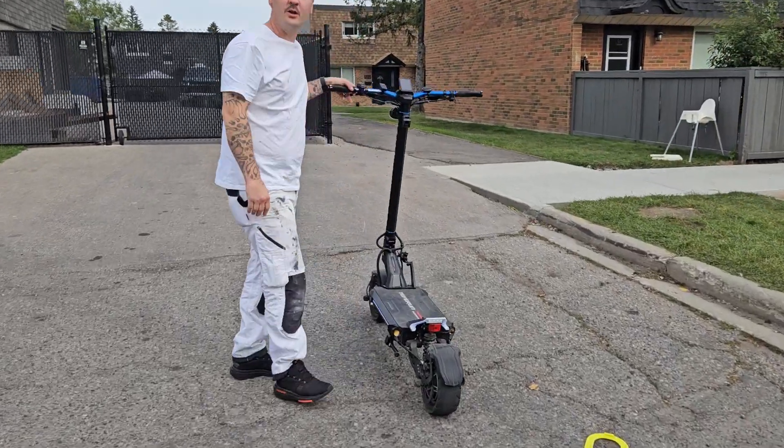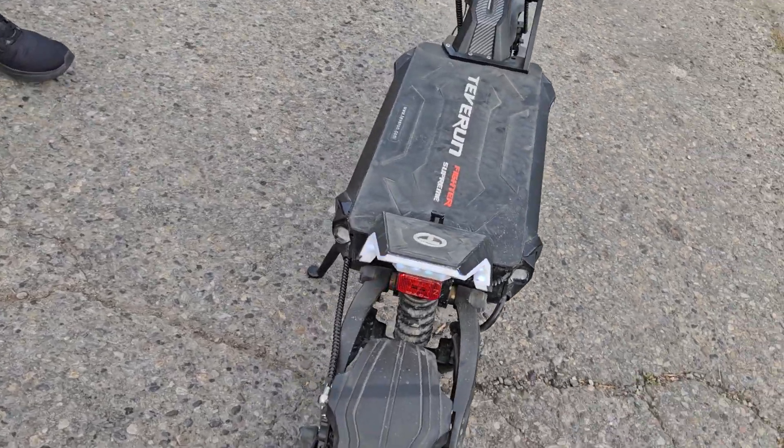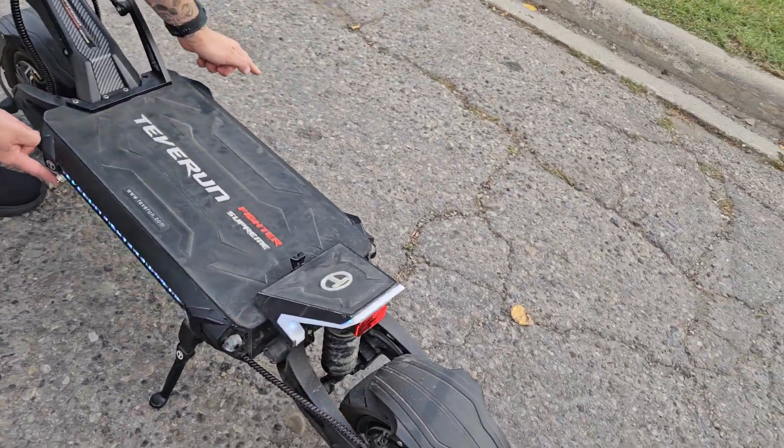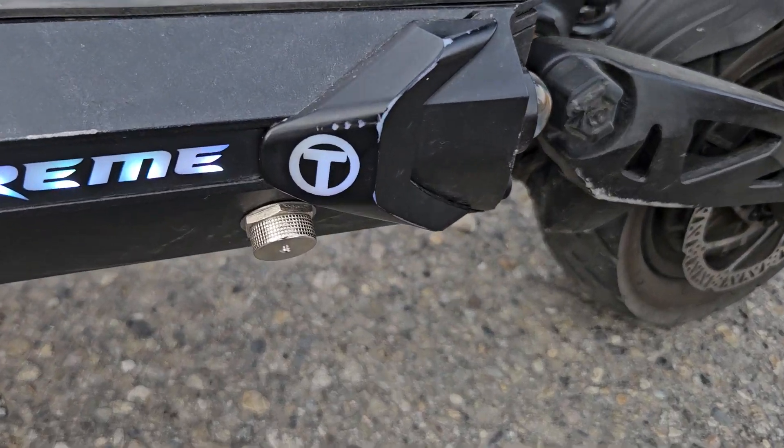It's a very fast scooter. The kickstand is spring-activated. There are two charging ports, one on each side. I have a charger and a spare charger.